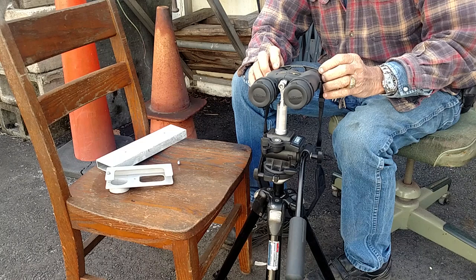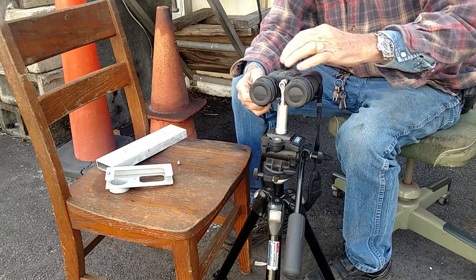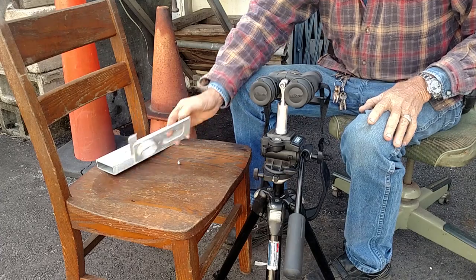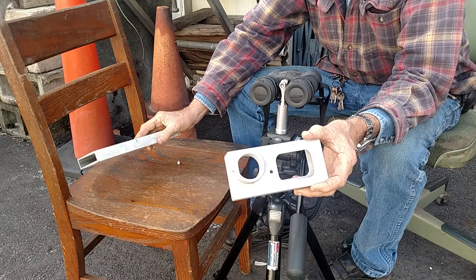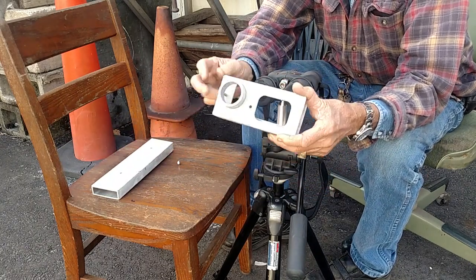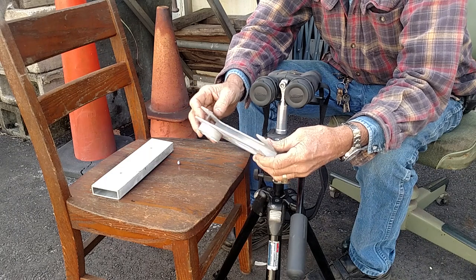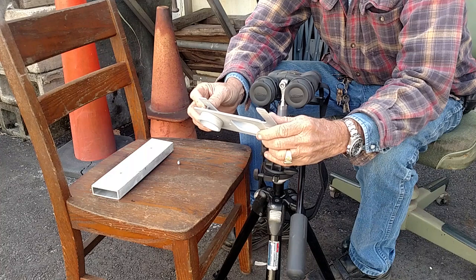The next problem was I wanted to take some pictures with my new binoculars. So I came up with this design here out of aluminum. I started with a piece of aluminum like this, all painted and everything, and this is what I ended up with. I machined this out, and machined this back out so I could see my screen. I've got a stop here for the cell phone to go in — and there it is.